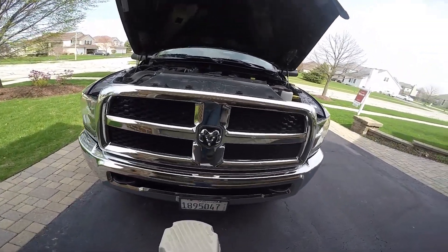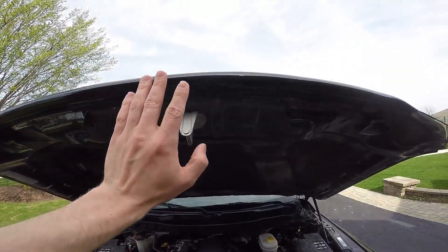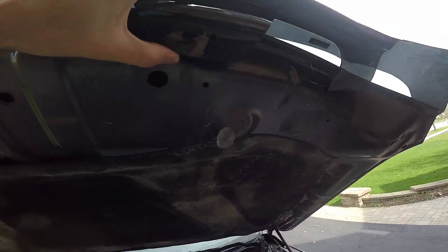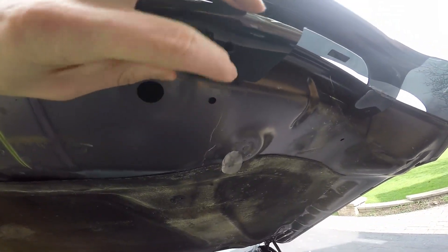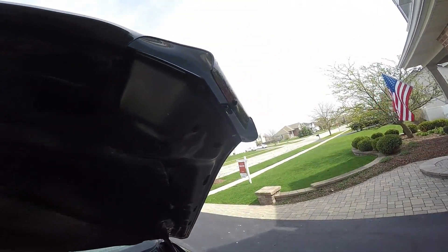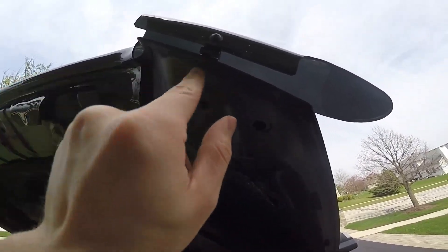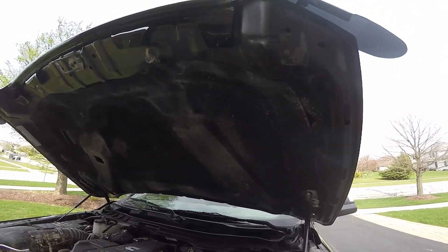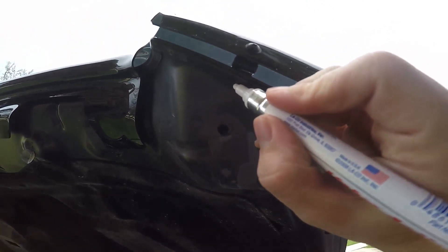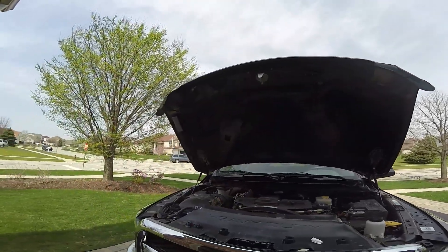After putting those brackets on, you'll place the deflector up on the hood so it's lying there. The holes in your actual deflector line up with holes right there — this is just for fitment right now. You can see the bracket going over the hood. The instructions call for a grease pen, but I'm just going to use a paint pen to mark where it's at, and I'll do the same thing on the other side.